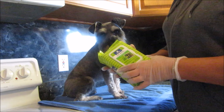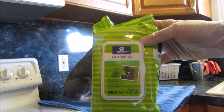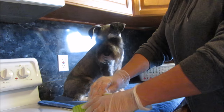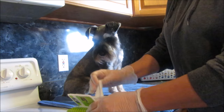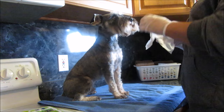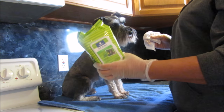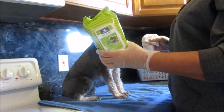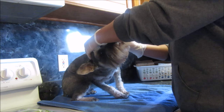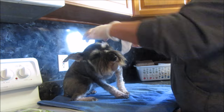Hey guys, today I wanted to share with you these Top Paw ear wipes. I picked these up at PetSmart — I thought they'd be easy to clean out the boys' ears. I just gave them a bath, so I'm trying these out for the first time. I just found them from unpacking; I purchased them and then never used them until we just moved and I found them when I was unpacking everything for my grooming room.